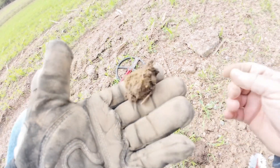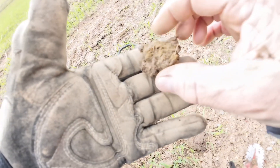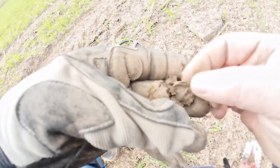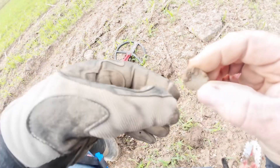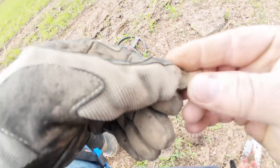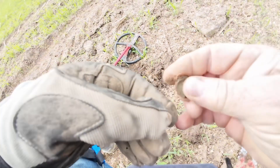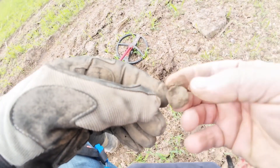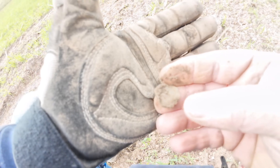I got another 85 signal here and the pinpointer says it's in this small plot of dirt. Looks like we have another button. It's a little twisted up — I don't know if it's a button or not. I can't tell if it's a broken shank in it or not. It's a little muddy. Maybe it is, just twisted up.